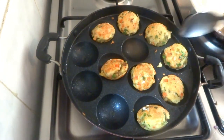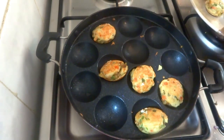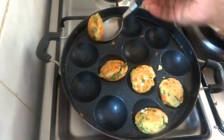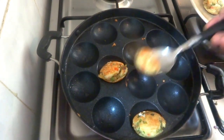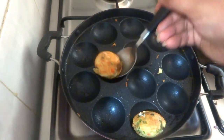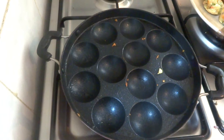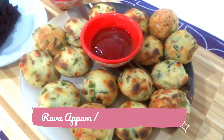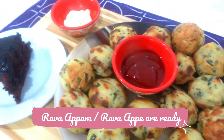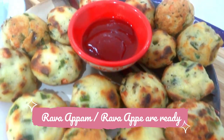They are so healthy and you can have them for breakfast, snacks, or anytime. Rava appam or suji appams are ready. You can serve them with green coriander chutney, sweet chutney, tomato sauce, or any other chutney as per your desire and taste.